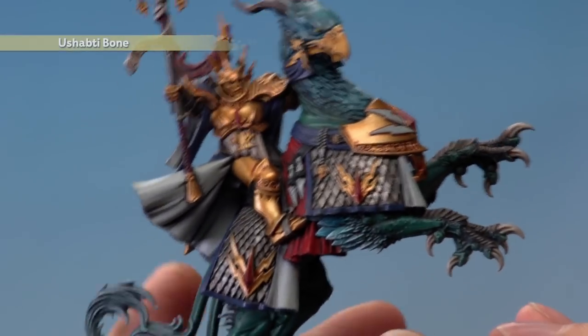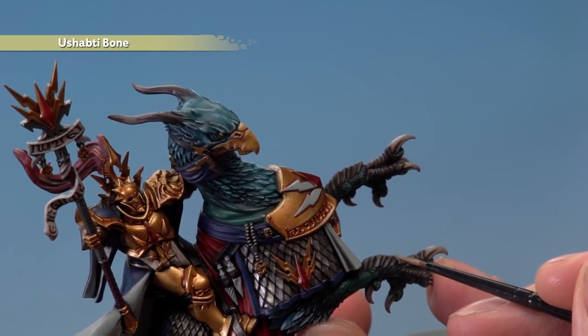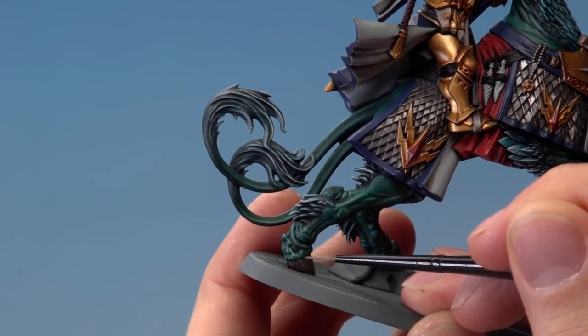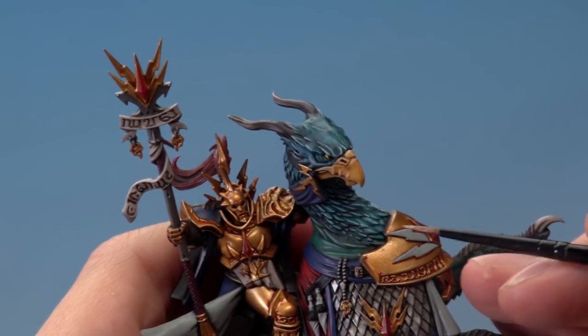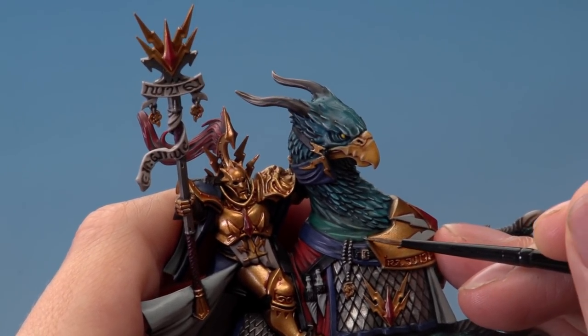With those features completed, begin highlighting all the gold armour using Liberator Gold with a small layer brush. Thin the paint down so it flows really smoothly, then pick out all the sharper edges and features. On the armour on the front of the Griff Charger, run the brush along edges all the way around all the gold detail on the miniature. With the gold highlighted, move on to highlighting the blue detail using Altdorf Guard Blue with a small layer brush. Pick out all the sharper corners, edges, and details — and on the fabric, look for the creases. Paint along any sharper creases that are standing out and go all the way around the edges of the blue areas too.